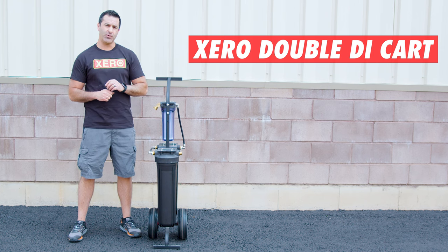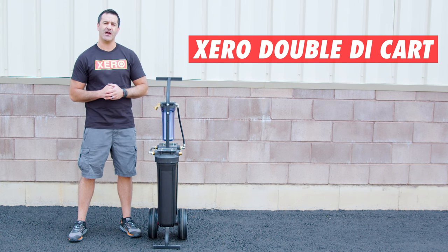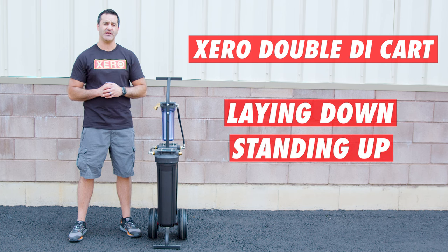You can operate and transport this simple Zero Double Di Cart laying down or standing up. Either way it will not impact the performance.